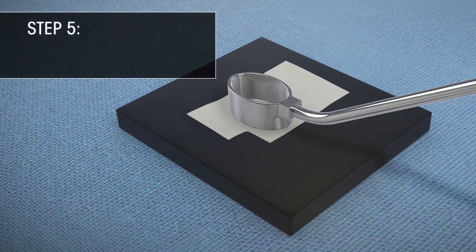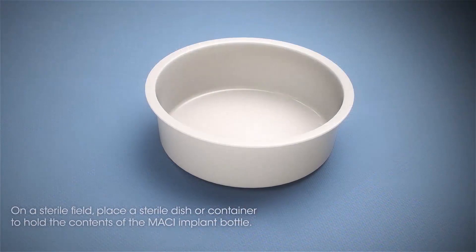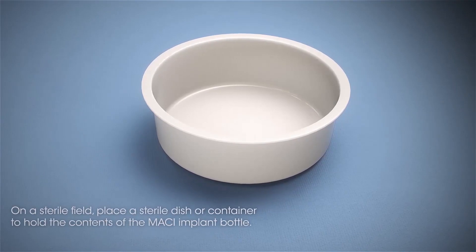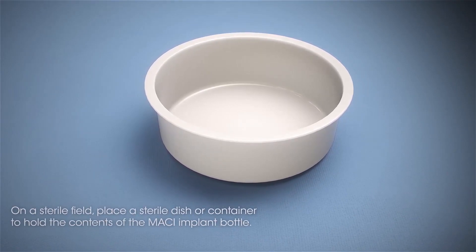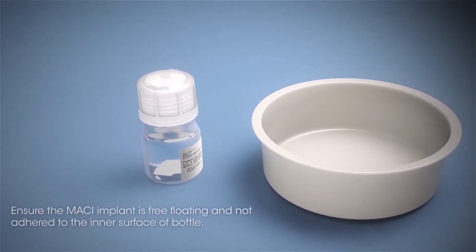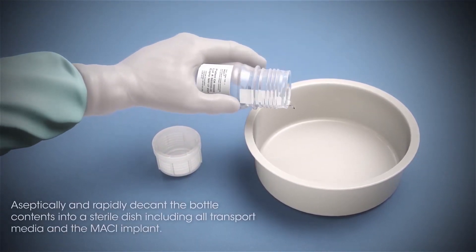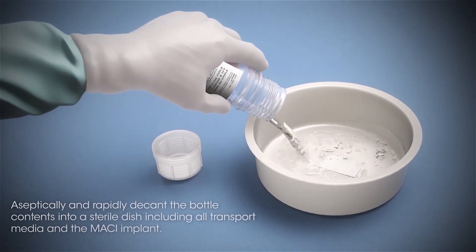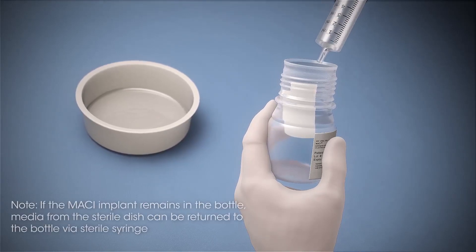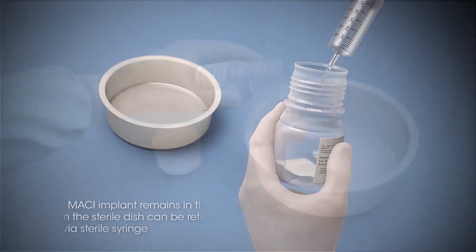Step 5: Shaping the MACI Implant to Match the Defect Size. On a sterile field, place a sterile dish or container of sufficient size to hold the contents of the MACI Implant bottle — approximately 120 mL of media. Ensure the MACI Implant is free-floating and not adhered to the inner surface of the bottle. Aseptically and rapidly decant the bottle contents into the sterile dish, including all transport media and the MACI Implant. Note: if the MACI Implant remains in the bottle, media from the sterile dish can be returned to the bottle via sterile syringe and decanted again.